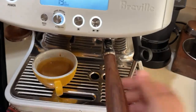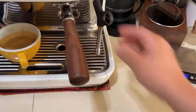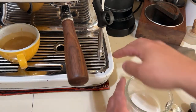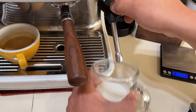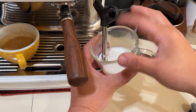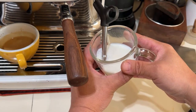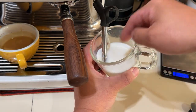Okay, here's the fun part. I'm going to start with steam — purge first, stop and put back in. Now I'm going to introduce air for about five seconds, then submerge it just like before.